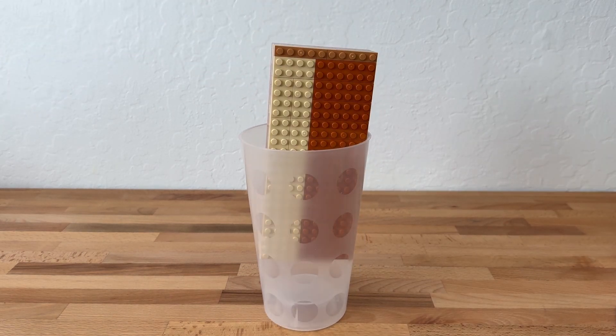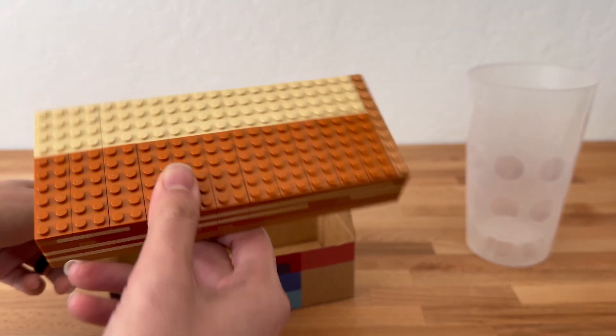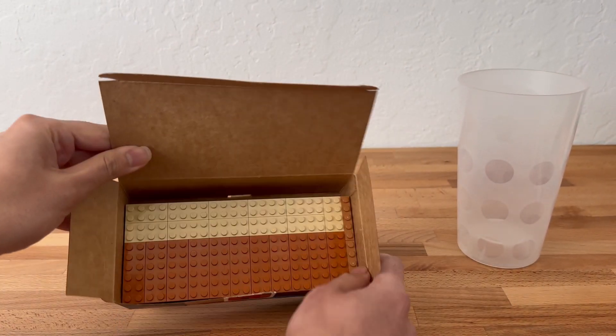Before you go crazy in the comments, I'm aware that this is not how you stack a pickup brick cup. But see how easy that was? No fussing around trying to figure out how to maximize your parts, or feeling frustrated trying to place a square block into a round container.